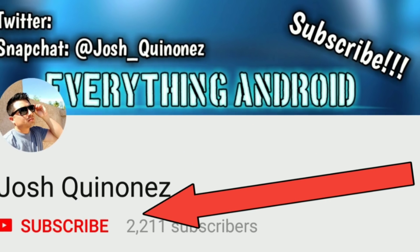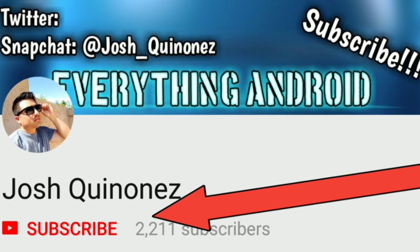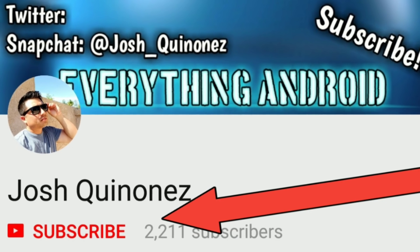If you're not subscribed already, make sure you hit that subscribe button and turn on post notifications so you don't miss out on any videos to come.